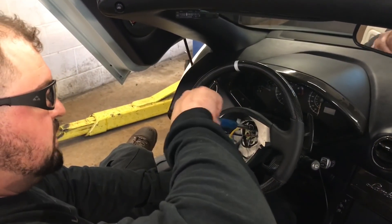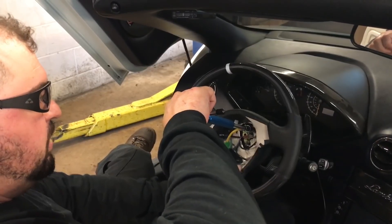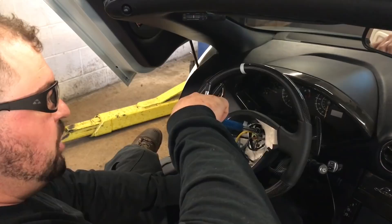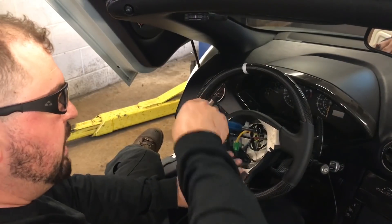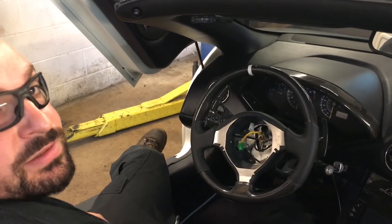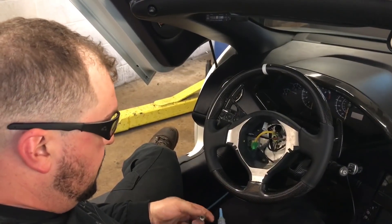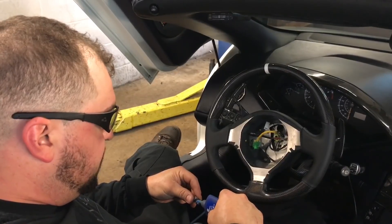You want to make sure you don't tighten these fully at first because there is a little bit of movement in the steering wheel. If you torque it down tight, you won't be able to move it and there's a chance you might not be able to get the rest of the bolts in. Get them all in and started, then tighten them up evenly afterwards.